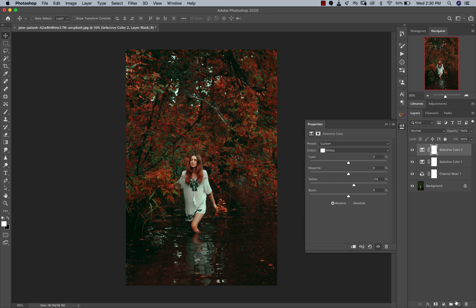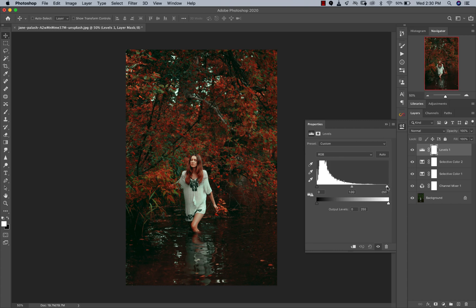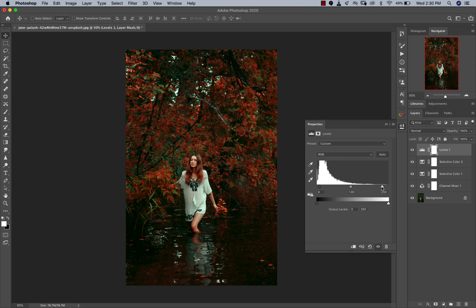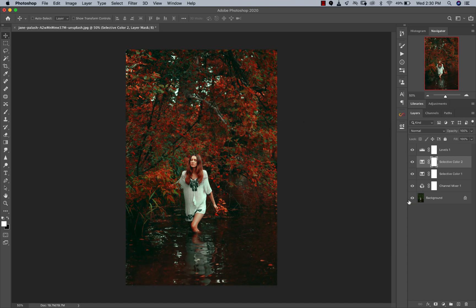You guys know I always play with my Levels to add contrast to my images. I'm just going to pull in my whites a little bit and pull my blacks — just make it look a lot more contrasty. Looking at before and after, it looks really nice. I think it has killed some of the faded blacks effect a little, so I'm just going to bring that back slightly. Looks really nice.